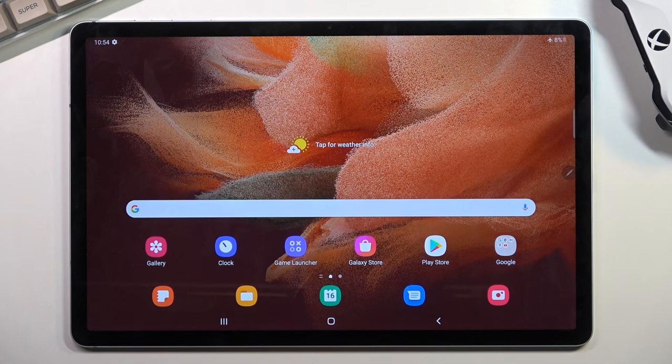Welcome. This is a Samsung Galaxy Tab S7 FE and today I'll show you how you can capture a screenshot on this device.